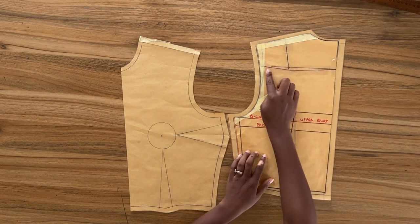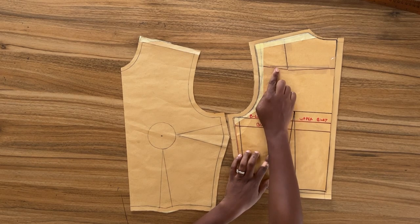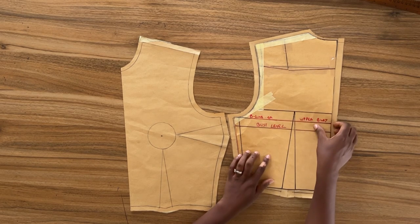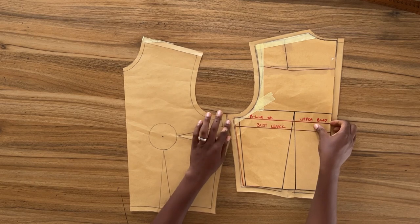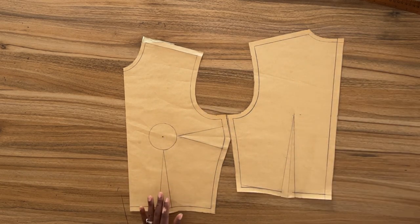For the back pattern I eliminated the shoulder darts. I'm going to be doing a tutorial to show you how to eliminate the shoulder darts without altering the width of the armhole.